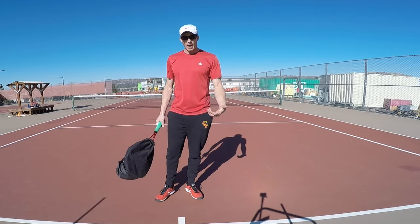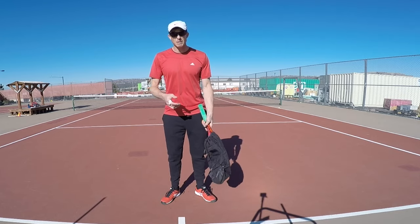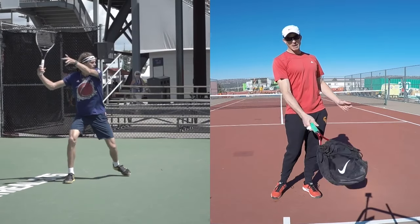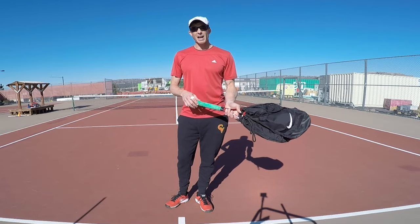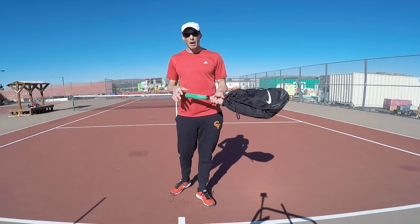Some of you have seen the videos I made on racket head speed and it seems to be helpful. You kind of get the idea of fist forward and letting that lag happen, and you're able to get some racket head speed. But the question I never really covered was: how do you get better at it without just getting on the court and hitting and timing?